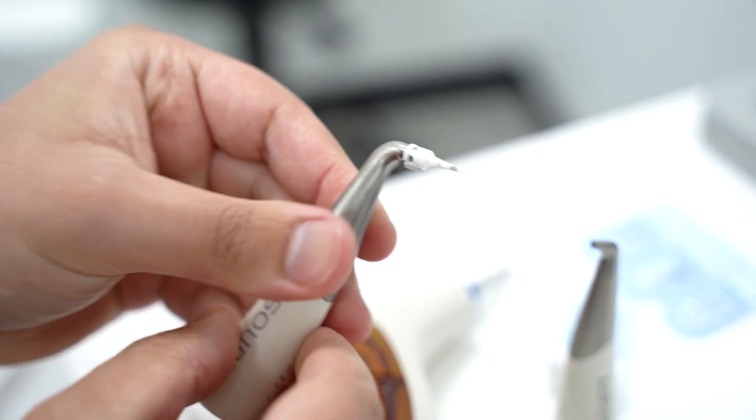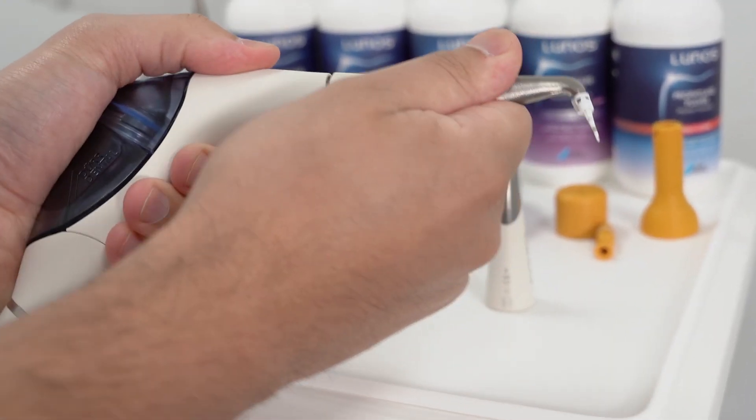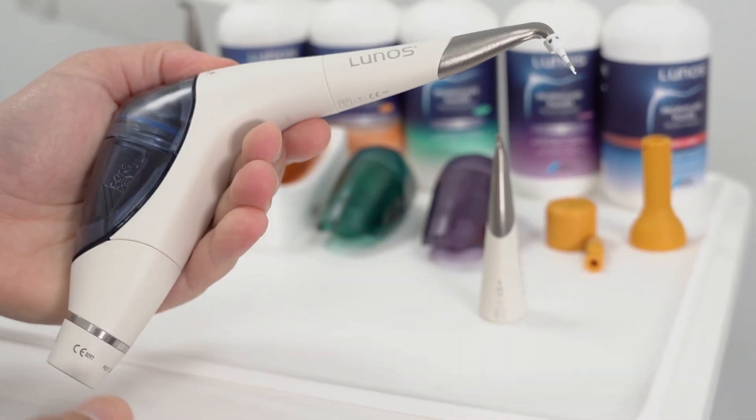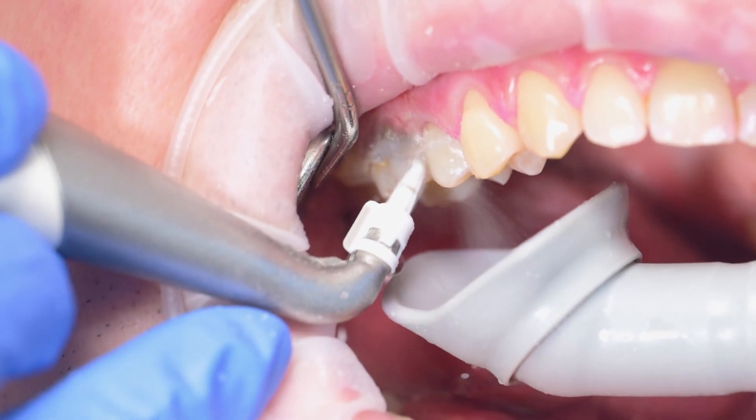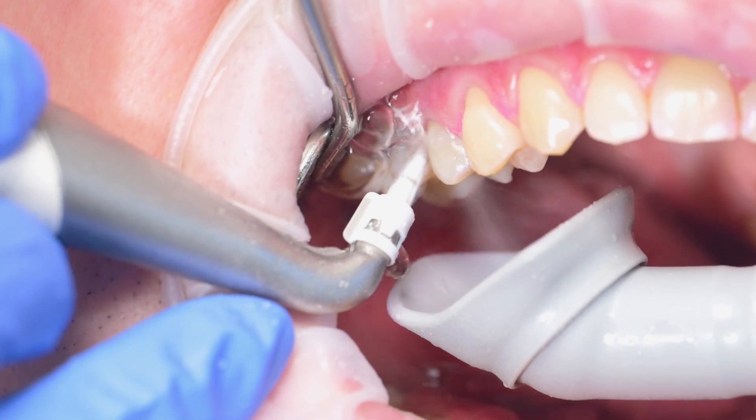The grey guidance line allows for easy insertion onto the perio nozzle. With clearly marked depth measurements and a single lateral opening, you can be confident to control the insertion depth and reduce the risk of air embolisms.